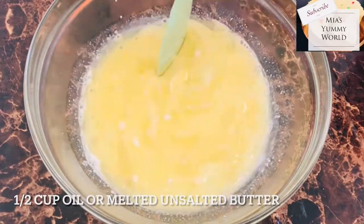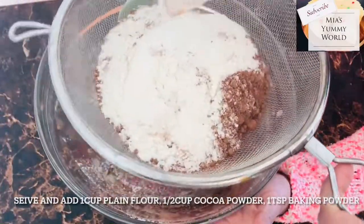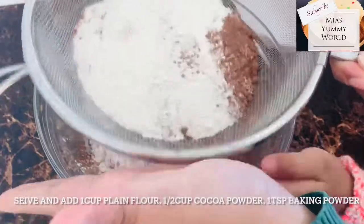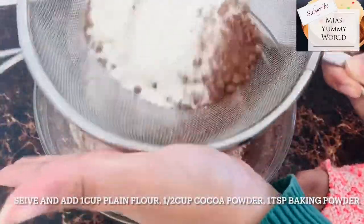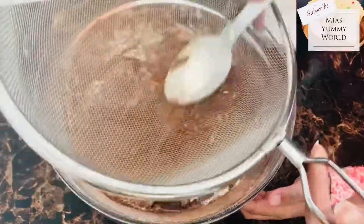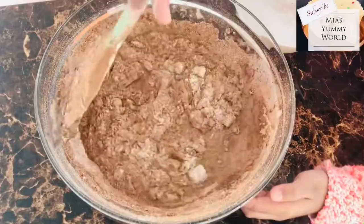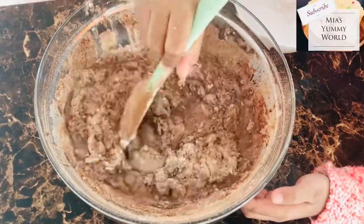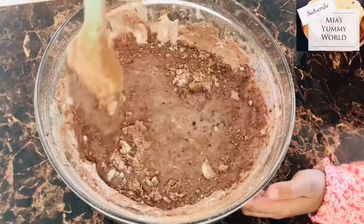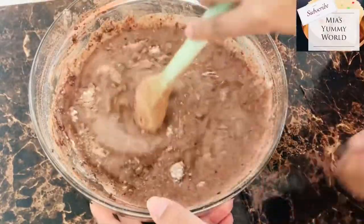To this add half a cup of oil or unsalted melted butter and mix well. Now sieve and add all the dry ingredients except sugar — I have used a cup of plain flour, half a cup of good quality cocoa powder, and one teaspoon of baking powder. Combine all the ingredients really well. Those little hands you see there are my daughter Mia's — she came up with the idea of making a quick chocolate cake and she wanted to help, and why not — an extra pair of hands is always happily welcome.